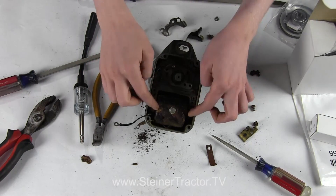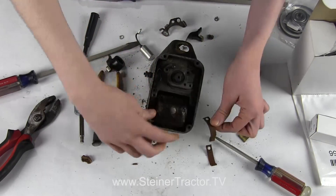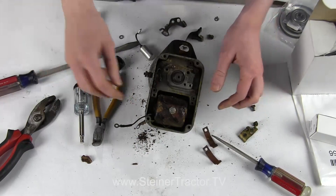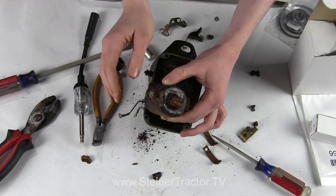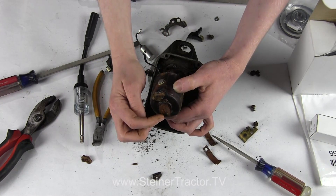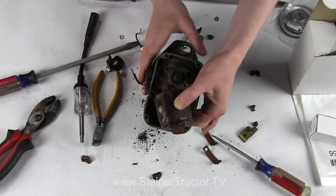I have both of these screws removed so that my coil can come out. These little clips in here will sometimes be broken — if yours are broken, don't fret, you can buy a replacement. Then your coil will pull out. We will replace the coil but we will keep this laminate core, so we will dry the core out of the old coil before we replace.